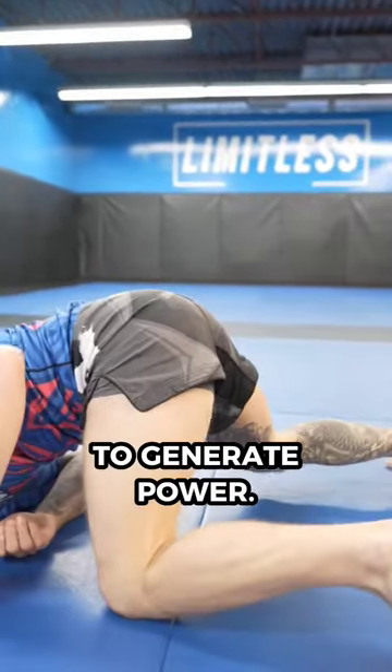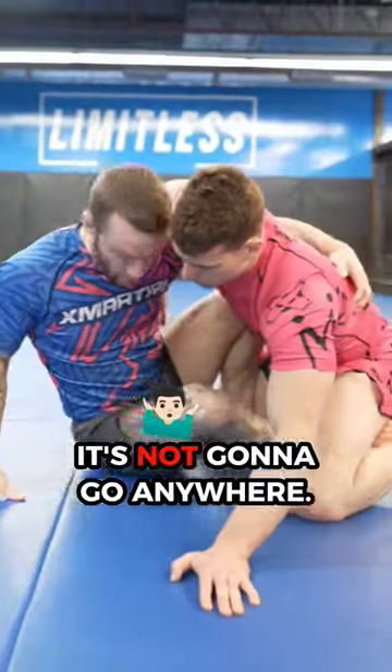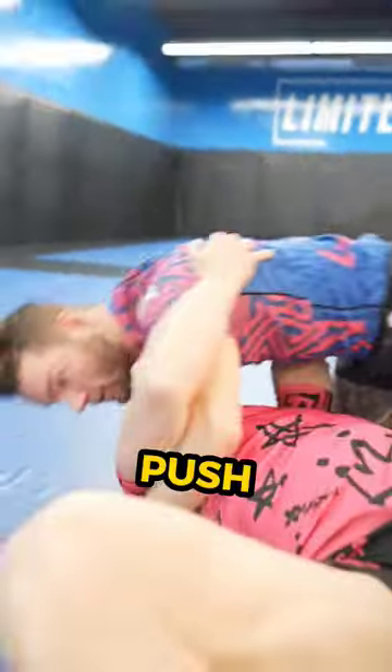You need to push off the mat to generate power. So instead of trying to just lift with our feet — it's not going to go anywhere — we need to push off the mat with this foot. So we lift, push, and get the sweep.